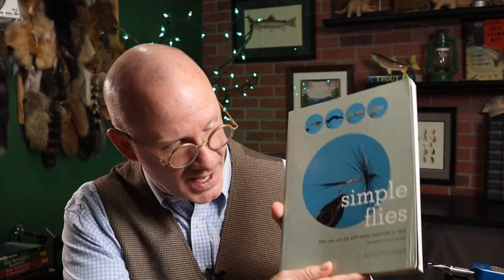It's called Simple Flies by C. Boyd Pfeffer, published in 2005, but you can still find copies of it out there — I'll put a link in the description. The book is amazing; I can't believe I just came across it. The whole premise is tying flies with three materials or less, and there are a lot in here that are just two materials. He's got all the types of flies: drys and nymphs, wets, streamers, warm water flies, even salt water flies. It was the dry fly section that really caught my attention.